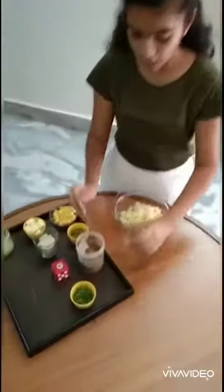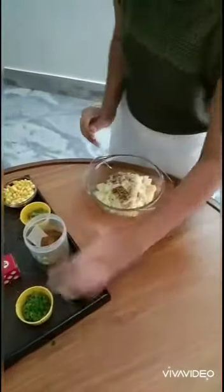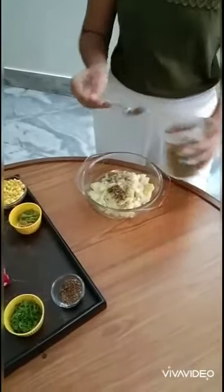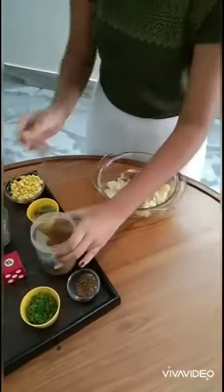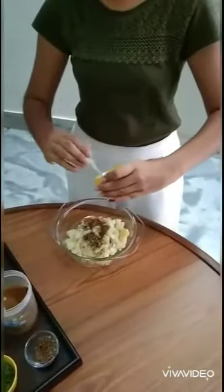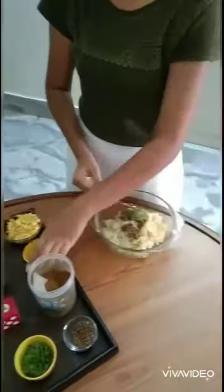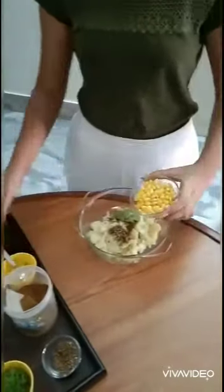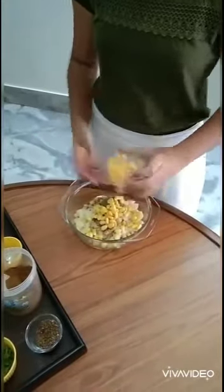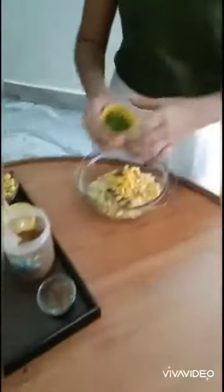Next, we will add half a spoon of chilli flakes, half a spoon of garam masala, ginger and chilli paste, boiled sweet corns, and chopped coriander.